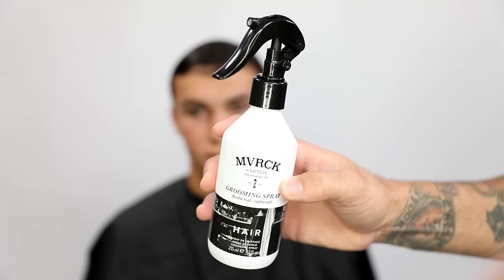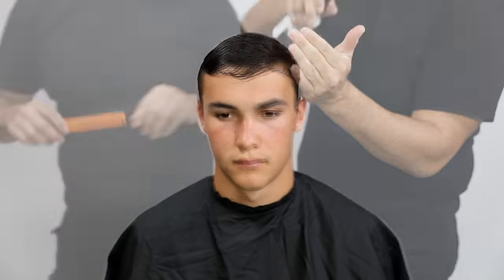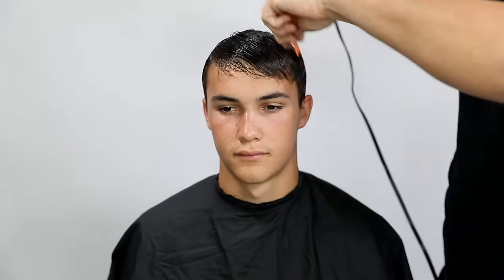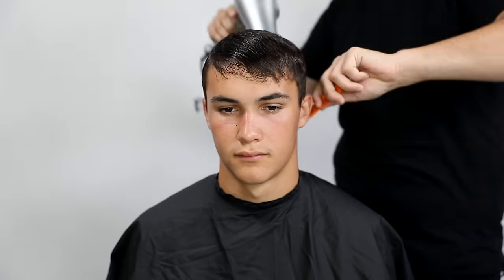We're going to be going over some of the new Maverick products from Paul Mitchell and doing a nice short men's haircut. For those of you who struggle with any clipper work, I'm going to show you some of my tips — things I like to do in the salon when I'm cutting men's hair.